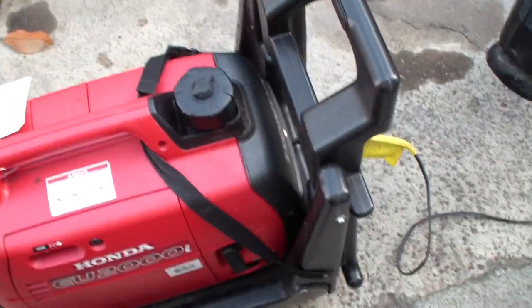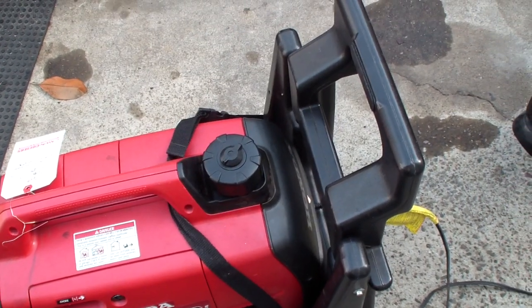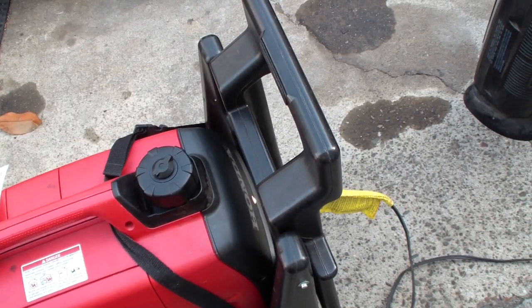Well, here's a good one for you. This Honda EU-2000i, which was in just for maintenance, comes back a week later and it runs for 20 minutes and shuts off under load.